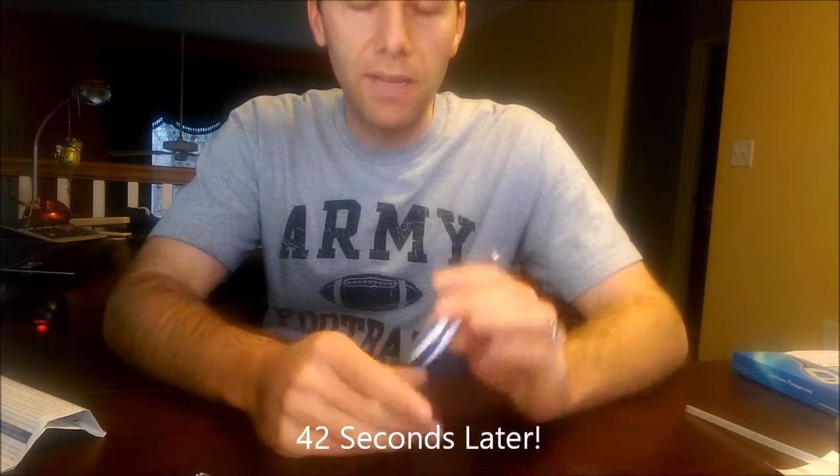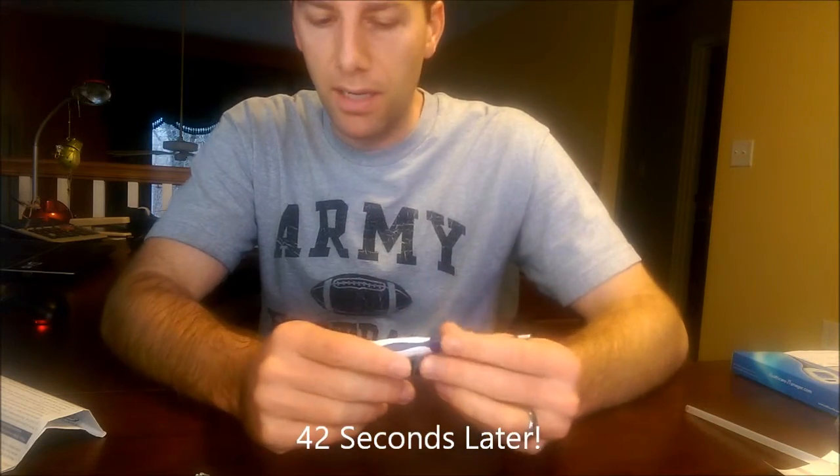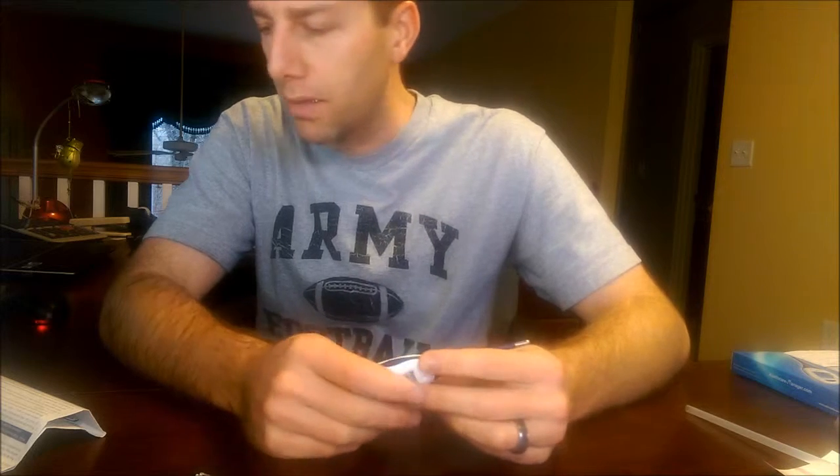I got a reading of 95.8°F. The instructions say a low reading like that is still within the normal range — it says 95.4°F to 98.1°F is normal for under the arm. It does take a little bit longer.